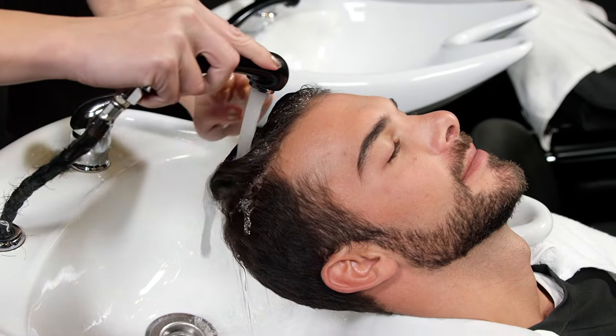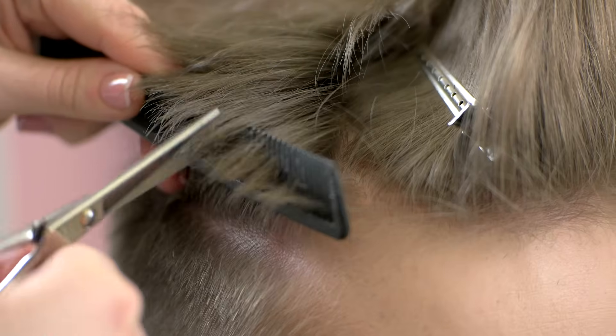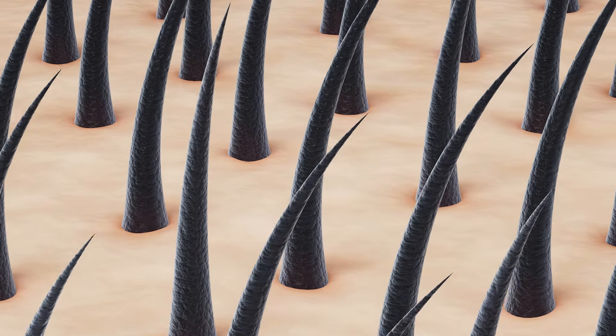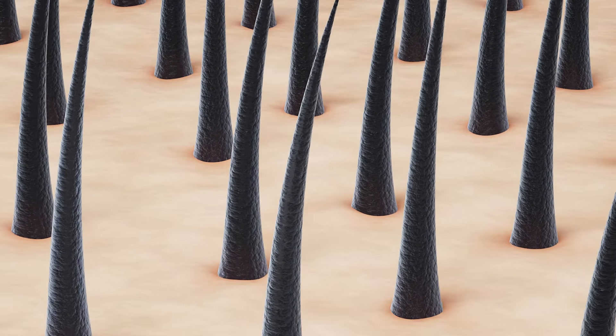When you're working with hair, it's useful to know what you're actually working with. The first thing we need to look at is the visible part of the hair, which is the hair shaft itself. The hair shaft extends up from the scalp and is made of three parts.